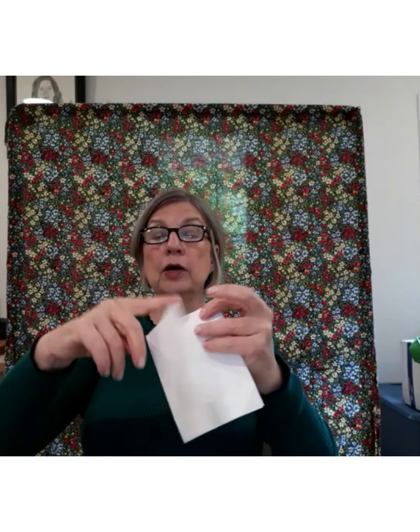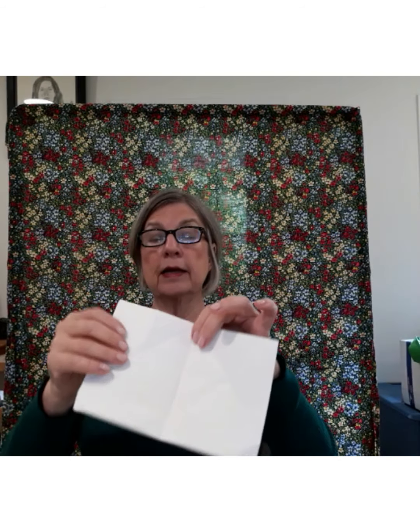Then you need to fold that in half again along its new long side so that it's like a book. When you do that, you have a nice crease down the center that lets you take the two corners of the folded edge and fold them down to the center like this. Now you see we have a triangle with two flaps on the end.